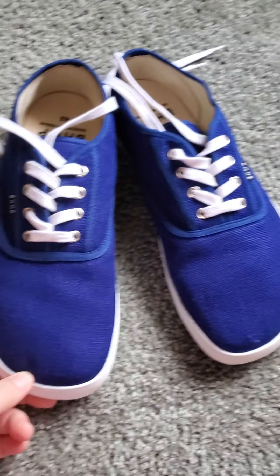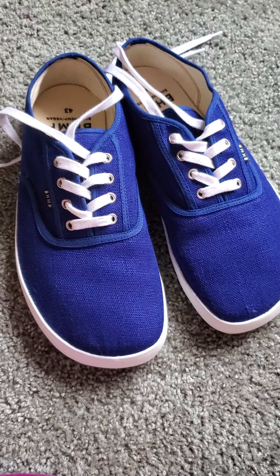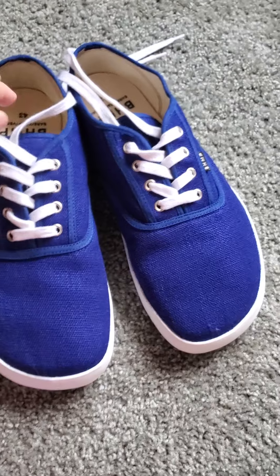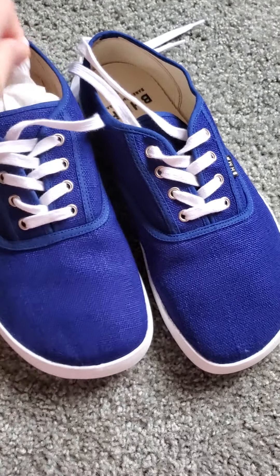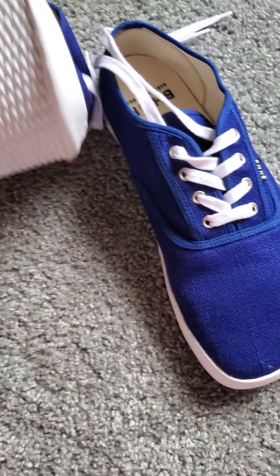These are so wide — maybe even wider than Belenka. They are just so wide. Let me take this out. They're extremely flexible. This is with the insole in. You can just bend it right up.